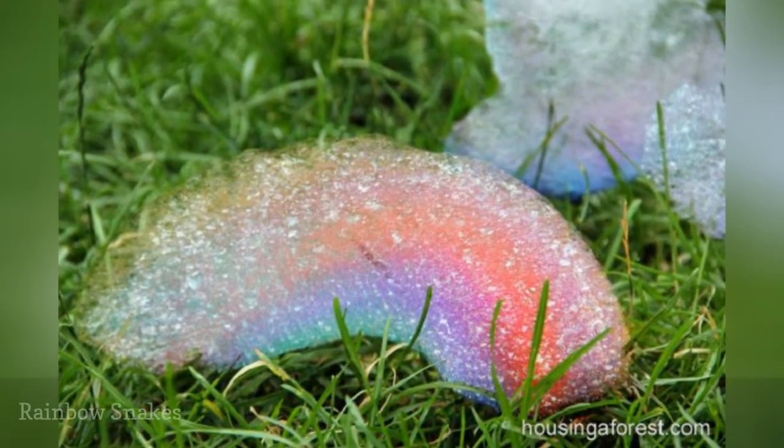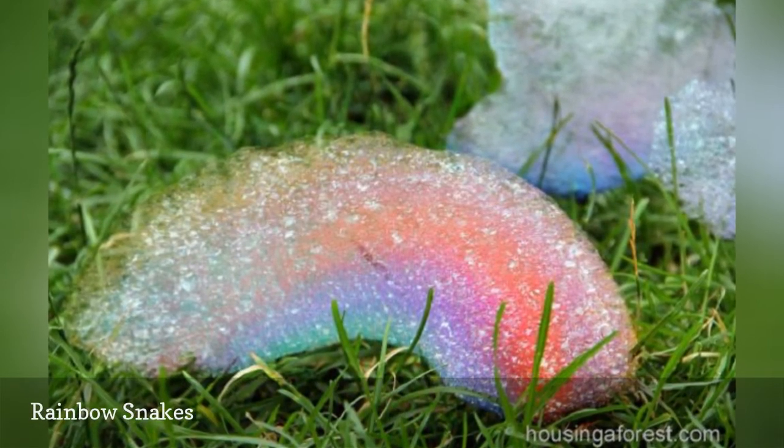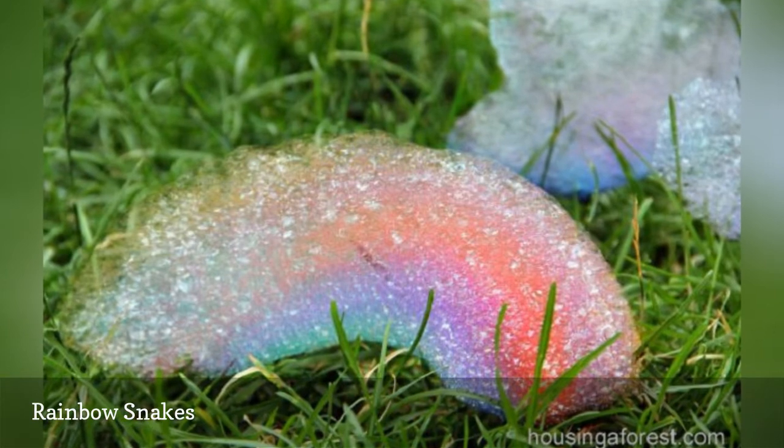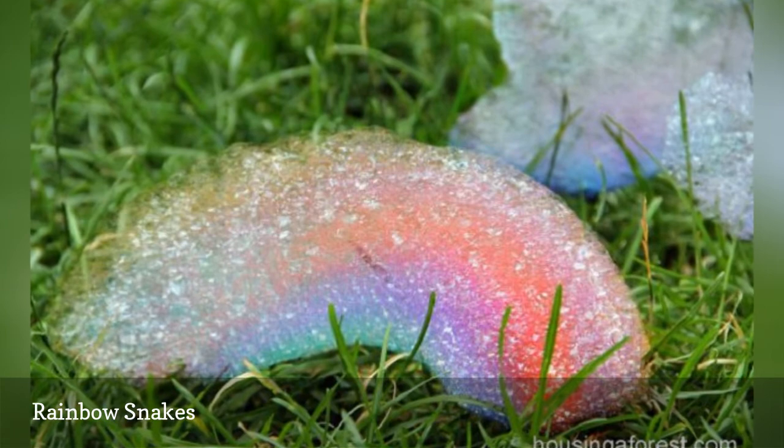Use an empty water bottle, a sock, some bubbles, and a bit of food coloring to create a device that's capable of making these cool rainbow snakes. This is the perfect summer boredom buster for kids.